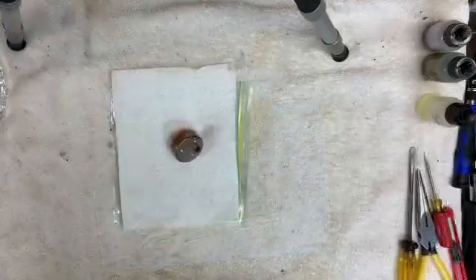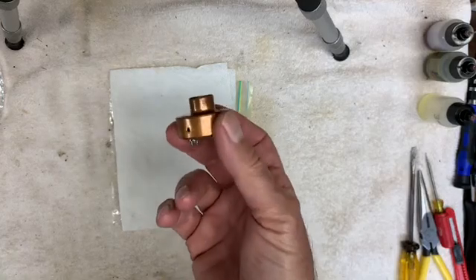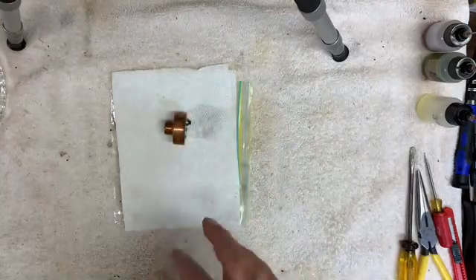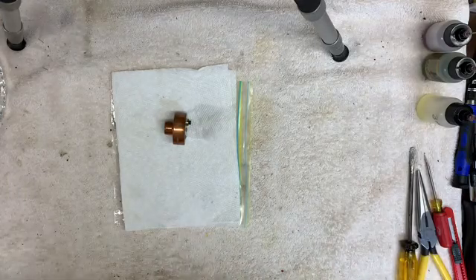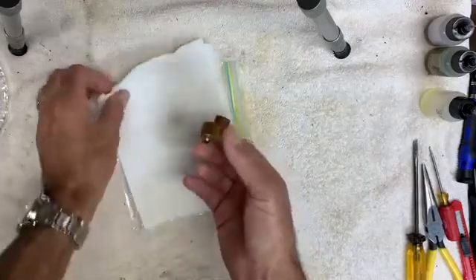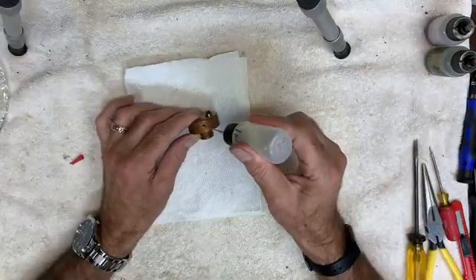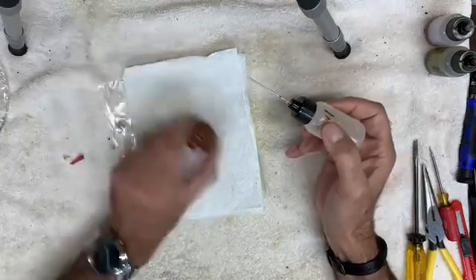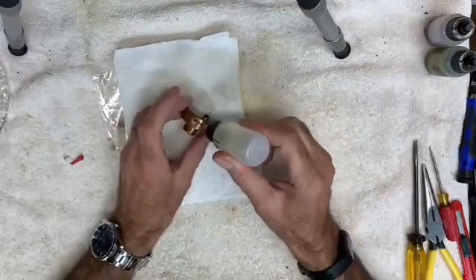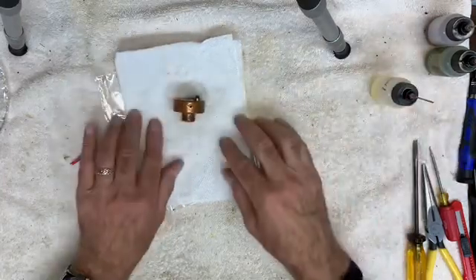Shake out as much of the liquid wrench as you possibly can — this will take several minutes. Once it's fully emptied out, you'll be replacing it and filling it up with three-in-one oil. There's always a little bit left in here, so turn it upside down with the hole against the paper towel and let it sit for a couple of hours at least, and the last little bit will drain out. At that point, fill it with three-in-one oil.